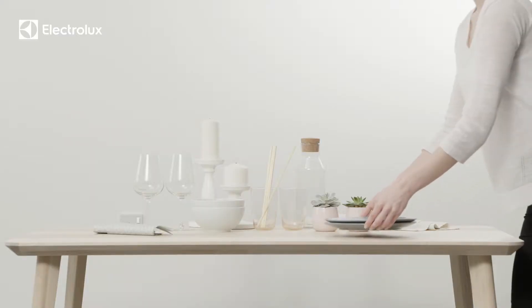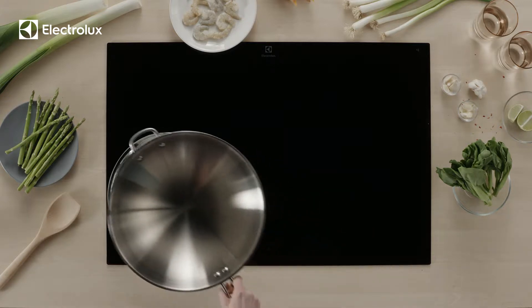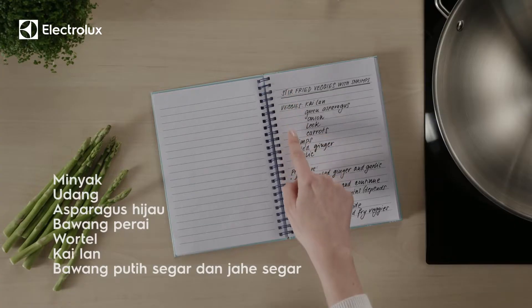Turn up the romance with a homemade dinner by candlelight. Tonight's menu: shrimp and vegetable stir-fry. Here's what you'll need.